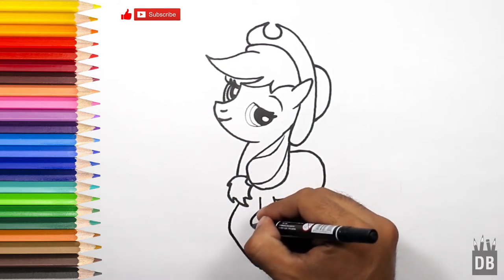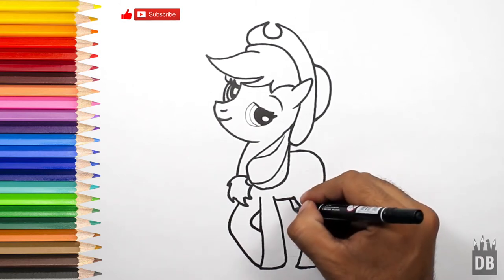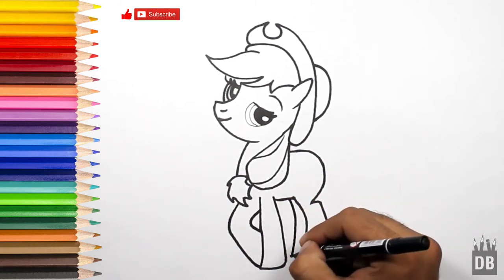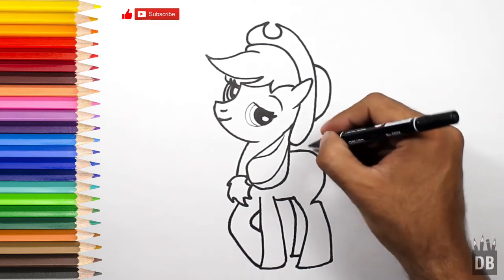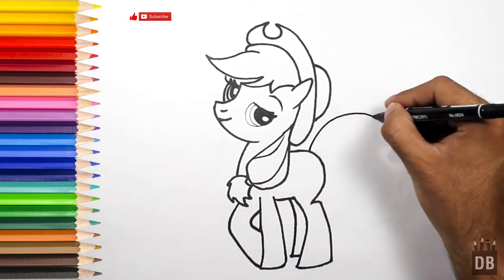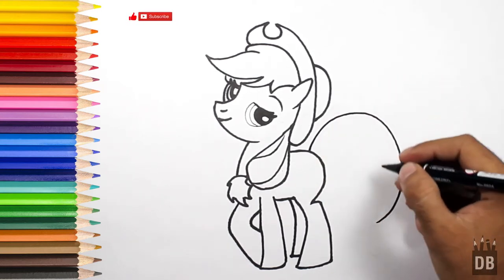From here we will make a U like this. This is for the backward leg. As you can see, we just have to make her tail now. She has a big tail like this.